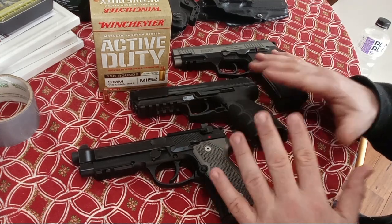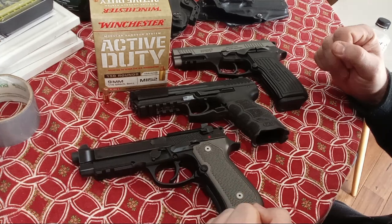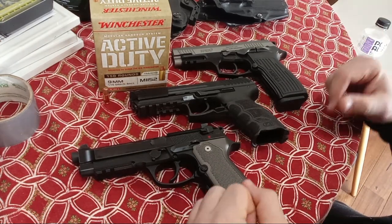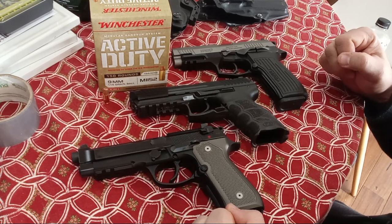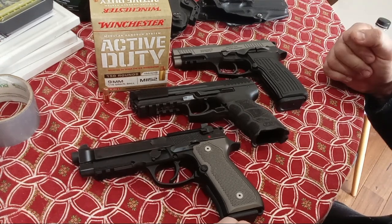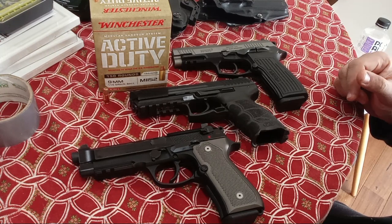Why might you want one? You might want one because of the low recoil, better for a lot of people, more fun to train with, because of the larger size and heavier weight giving less recoil. And if you ever need a strap-on-your-thigh SHTF type pistol, most people are going to pick 9mm — and certainly a lot of militaries and law enforcement around the world have.